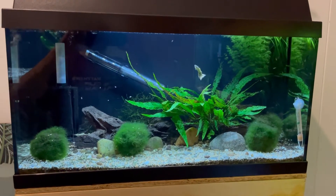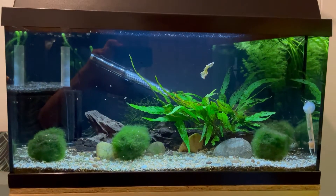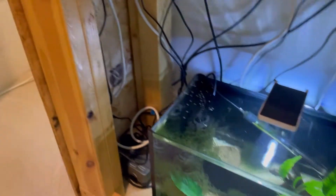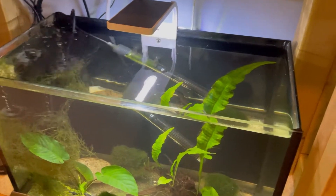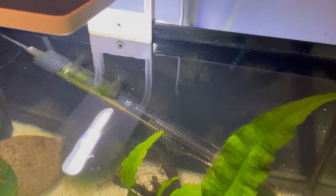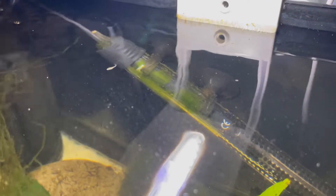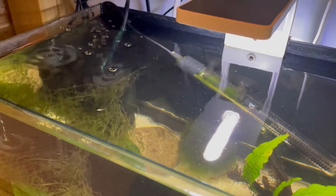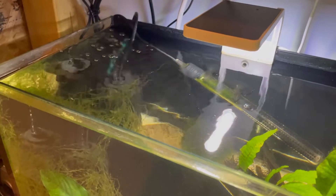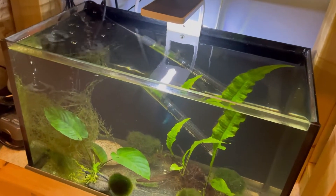I was planning on rescaping the guppy tank by moving the three old guppies down to the now-empty quarantine tank. However, when I put the cycled sponge filter into the quarantine tank, it had some rice fish eggs on it and one hatched. So I've got a little baby rice fish swimming around — he's probably about three to four weeks old. I'll have to wait a couple of months until he's big enough for a main tank, so the rescape is on hold. I'll probably move him to another tank downstairs rather than this one, as this tank is already pretty full.